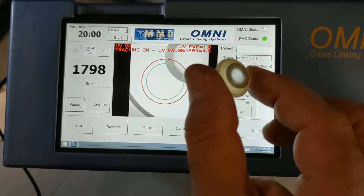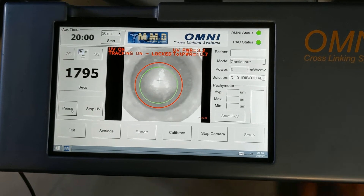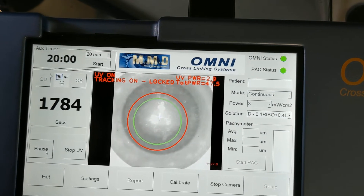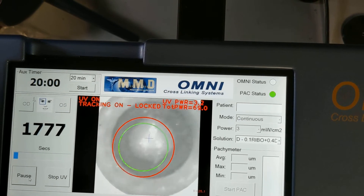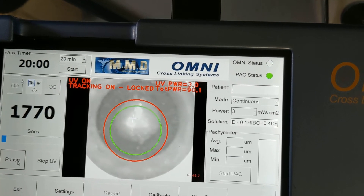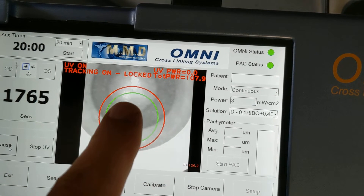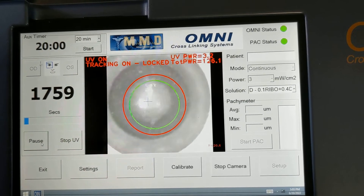I'm placing an eye underneath the device. You can see the tracking is locked and the UV power is sending at about 3.2 or 3 milliwatts. The total power is being accumulated. As the eye moves, the tracking keeps tracking. If I move too far away, it pauses — the power goes off. When I bring it back in, it locks and the power comes back on.